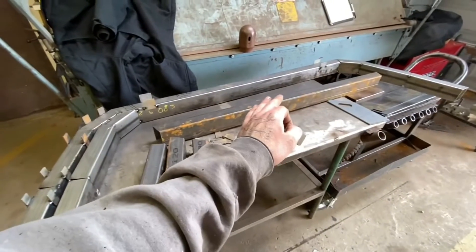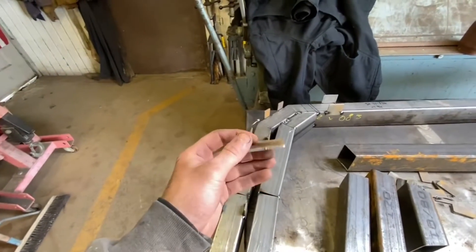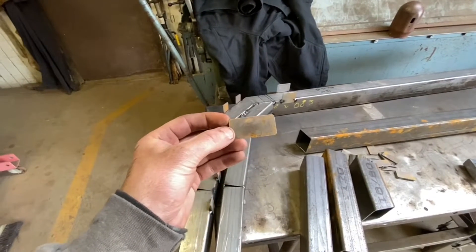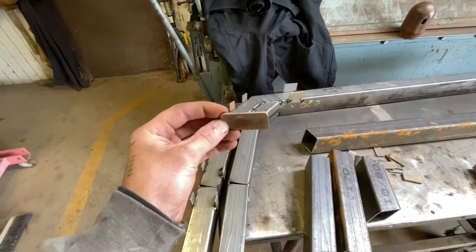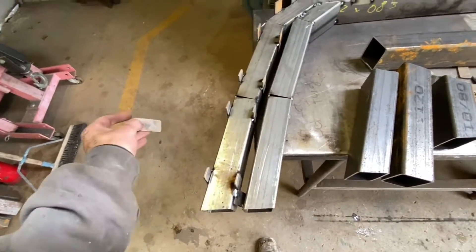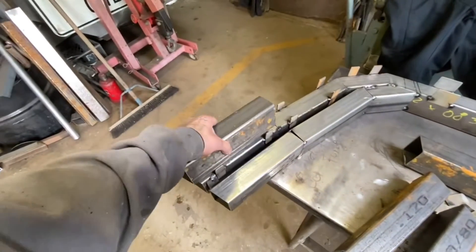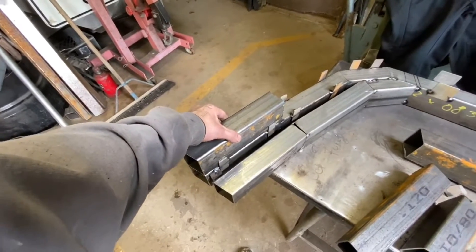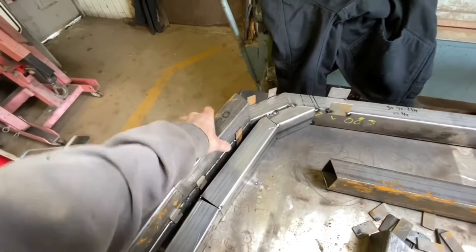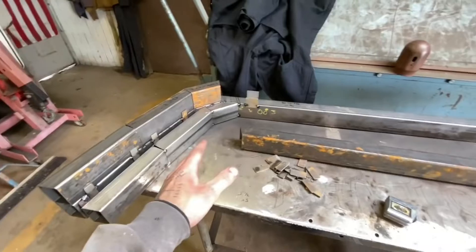So once you have the mainframe made of whatever you're building, you're going to need some tabs. You can either cut some angle iron or just cut them out of some flat bar — like a 2-inch by 8 flat bar — and clamp them to the sides and weld them up. Basically all you're doing is making it so your parts are going to fit in there and just snap into place pretty much. Sometimes they're tough; these ones are a little bit loose because I've been messing with it.